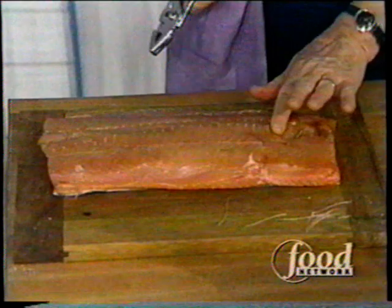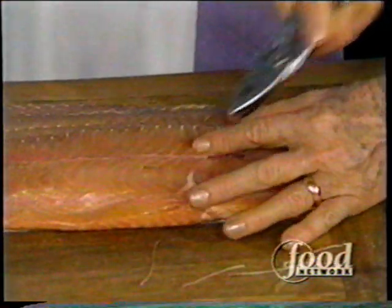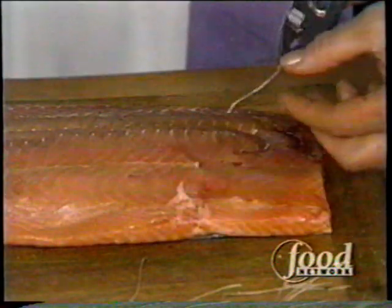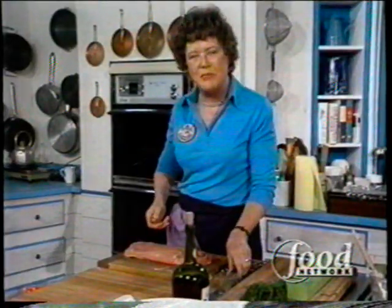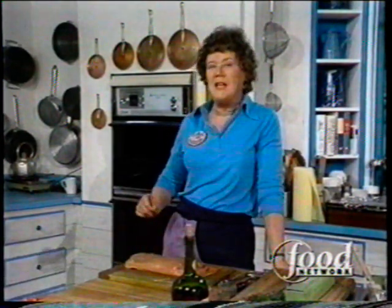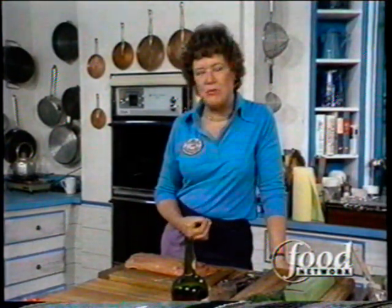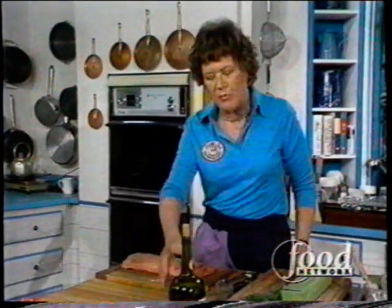I'm starting out on the fish here. This is a center cut of salmon, about two and a half to three pounds. Any time you get fish, feel along it and see if there are any bones in. And look at that bone — I've got a number of bones out of this area, so feel it with your finger. I'm going to turn this into gravlax, which means it's a salmon that is cured with salt and dill and cognac. It's done a great deal in Scandinavia — we had it when we were in Norway. It's raw salmon, but the salt cooks it, and it gets the most delicious flavor. It's a little bit like smoked salmon, but it's even more delicate and delicious, and it's terribly easy to make.